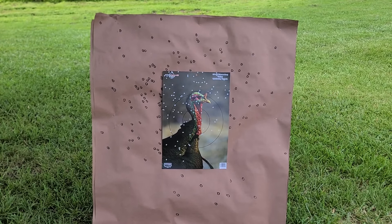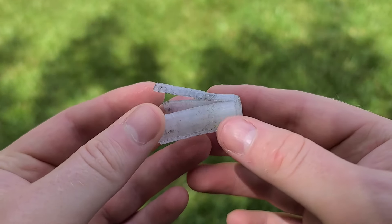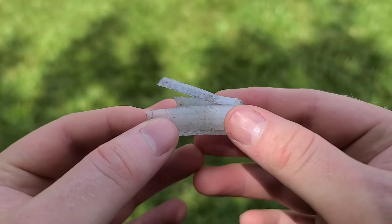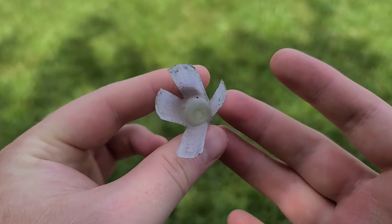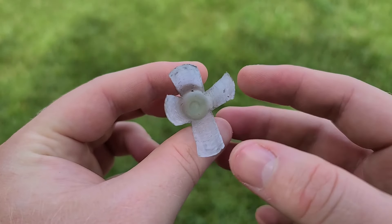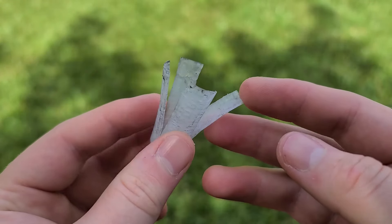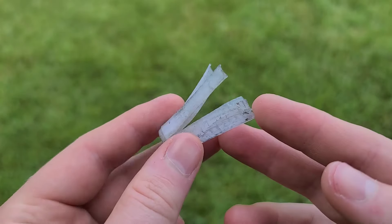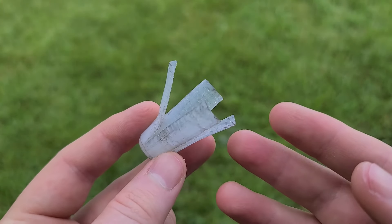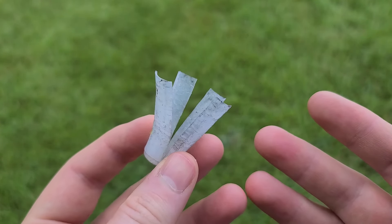Here's the wad from that shell — pretty much the exact same thing we always see from these Long Beard 20 gauge wads. A little bit thicker white plastic instead of the thinner gray used in the 12 gauge version, but it looks very much the same as always. Nothing stuck down in there; one petal opened up a little farther than the others, but that's not entirely unusual. It definitely didn't snag on anything or twist weird, so I don't think the choke or the wad is to blame. I just don't think these Long Beard 20 gauge shells have the quality control they need.